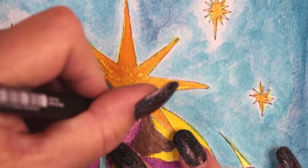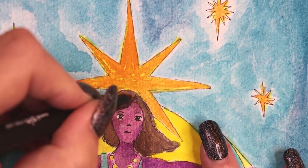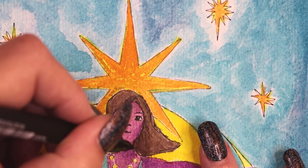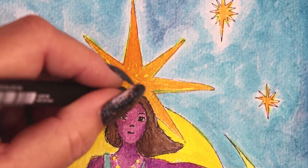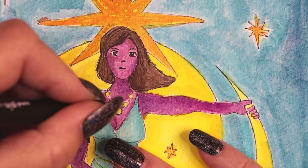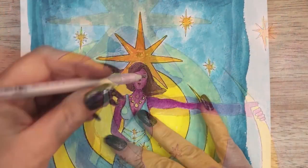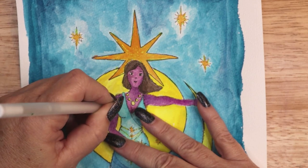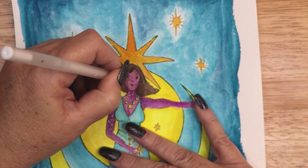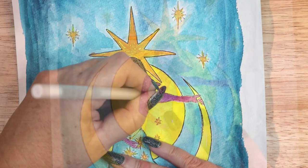Once all of the painting is done and completely dry, I go back in with more waterproof fine liner pens and darken the lines and add more sketching on top of the paint. The next step is to add details with white gel pen. I am adding a white star pattern to her face and skin, as well as stars all throughout the night sky. Then I add some white glow around the moons.